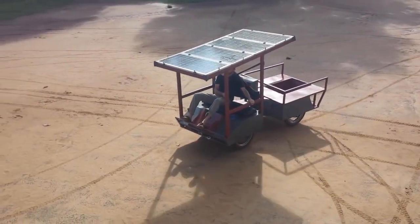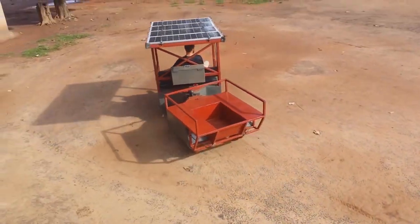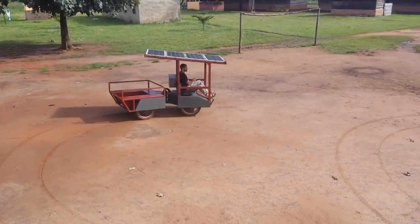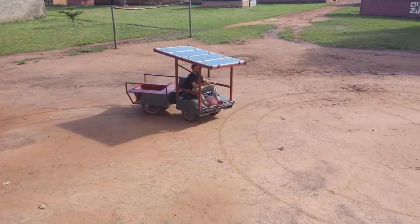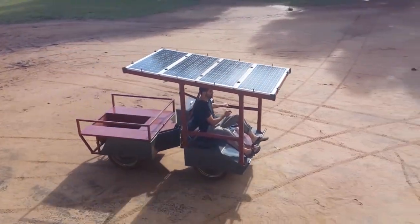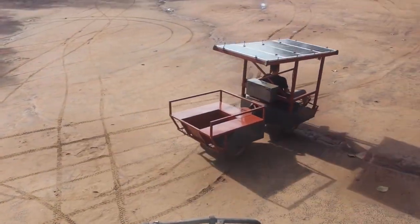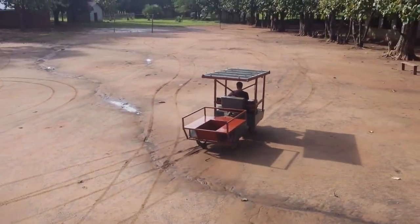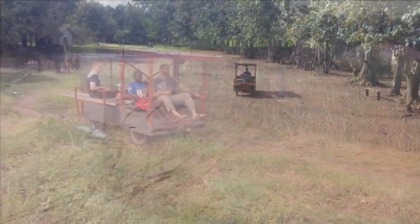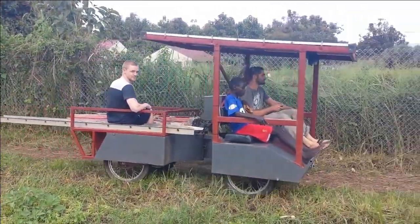My entry for the 2015 Hackaday Prize is a solar powered utility vehicle, or SUV for short. I designed the vehicle for the work I do in South Sudan — I needed a mobile workshop to move from place to place and power tools when I got there. Many areas in South Sudan lack any municipal power, fuel is only available in limited areas, and even then there are often shortages.